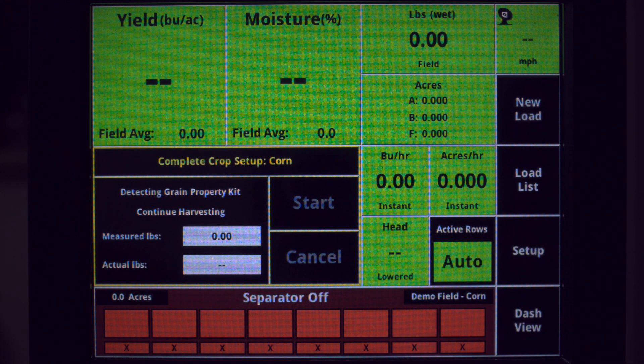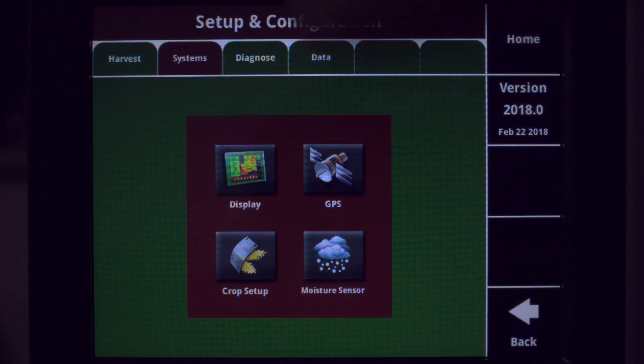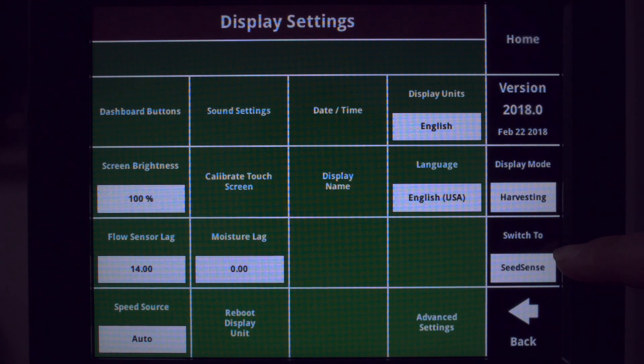If your display is still set up for yield sense, tap on Setup, then Systems, then Display, and switch to Seed Sense.